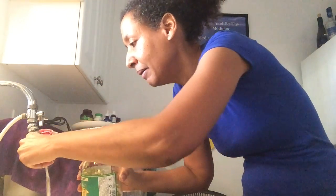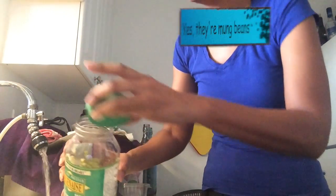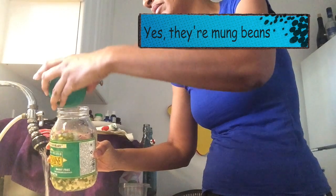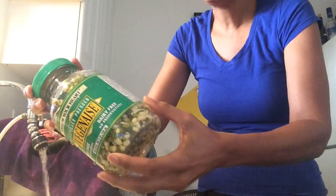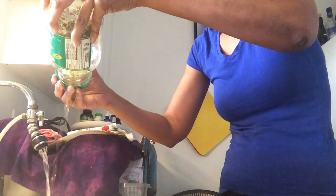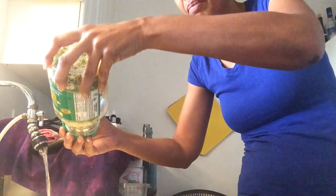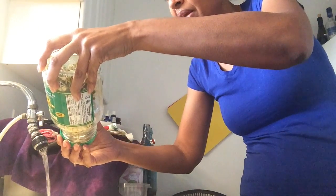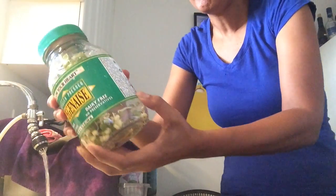Put that back in — look at that, it's sprouted! I think these are the mung beans. You store it on an angle like that because you don't want any water to puddle and sit in there. Let me empty out more water — see that, more water came out. You don't want any puddle of water, especially in a warm place, because you don't want any mold to build up. You want to keep it fresh.